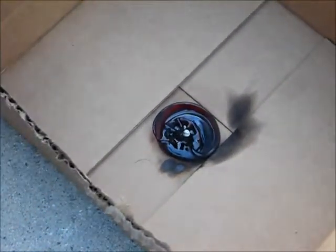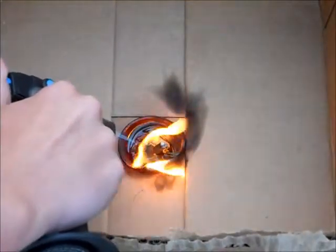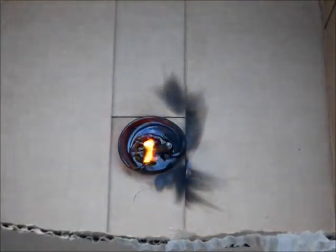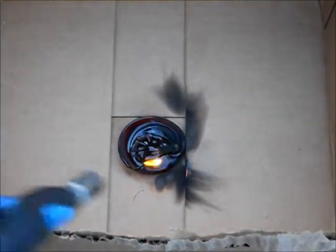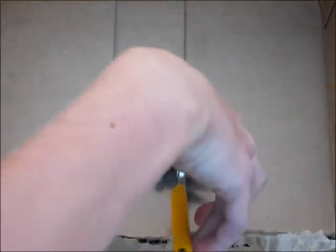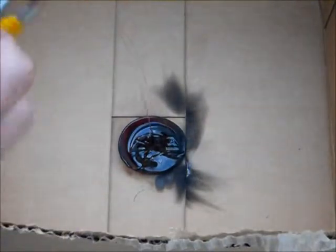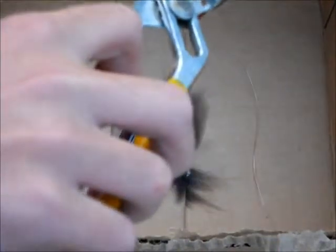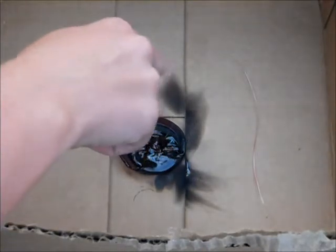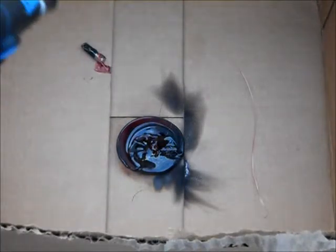Oh my gosh, that's going to be a little bit of a problem. Stop this box. Oh my gosh. There it is. That's all plastic.